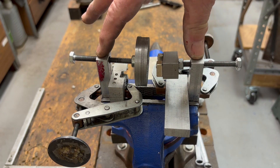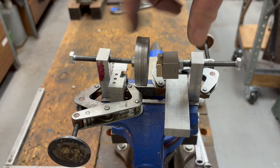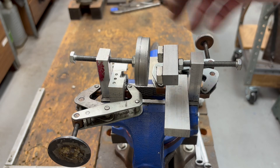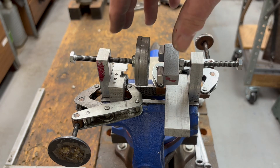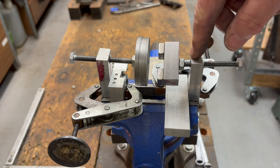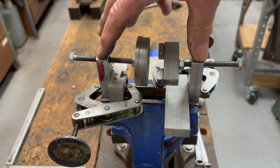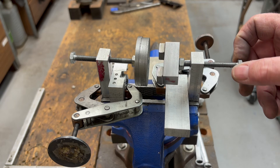I've got two supports here, each one is threaded quarter-twenty, and I have quarter-twenty bolts here. The distance between these two is such that if I took out all the stuff in the middle, I could run a threaded rod through and they wouldn't bind. So this distance is critical to not binding.